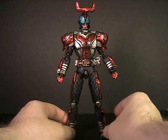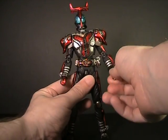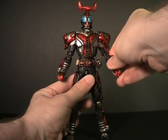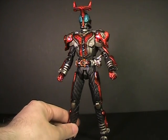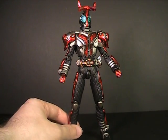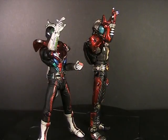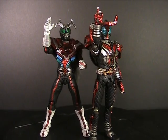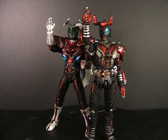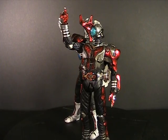Articulation-wise, nothing is really hindered from the original Kabuto Mode, except his arm can't quite go all the way down now — it has to clear the Hyper Zector. I kind of wish that was a little flatter so it wouldn't interfere as much. But that's really the only downside. The mode is otherwise gorgeous.